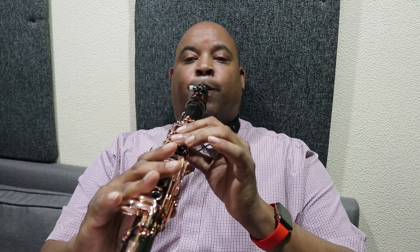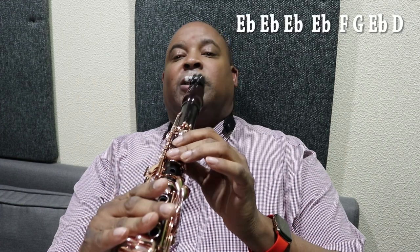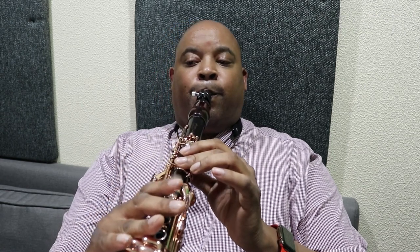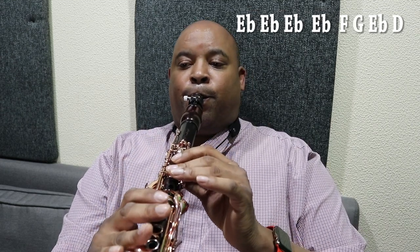Now we're going to go — almost done — just like that. Then we're going to go to the next part: I went from E flat to F, back down to E flat to D. And now the last part, which is the fun part — that's B flat to C starting it out.